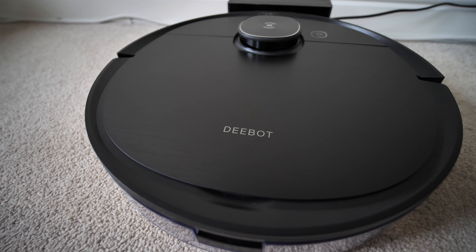One test I like doing on these vacuums is whether it will fall off a surface. I put it on the table and the sensors underneath detect the drop — it stops absolutely fine. So if you're doing a landing near the stairs, you're not going to lose it down the stairs.